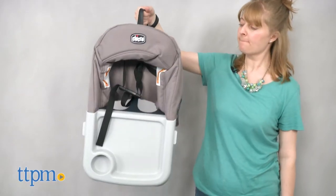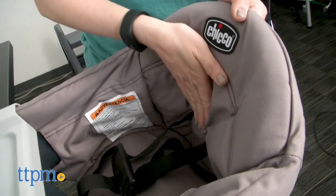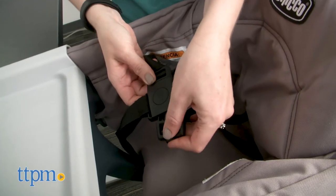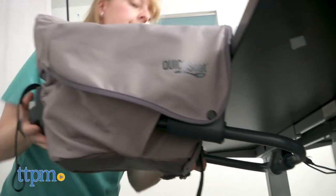This would be a great space saver for home use and a travel-friendly way to eat out with your little one. It's easy to set up, offering parents convenience whether at home or on the go, and the compact fold makes it easy to store or transport. Plus it allows baby to be right up at the table with the rest of the family instead of separated away in a high chair.